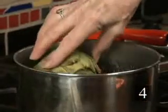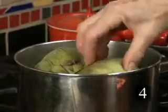Step four, alternatively: steam the artichokes for 15 to 30 minutes or until they're tender.